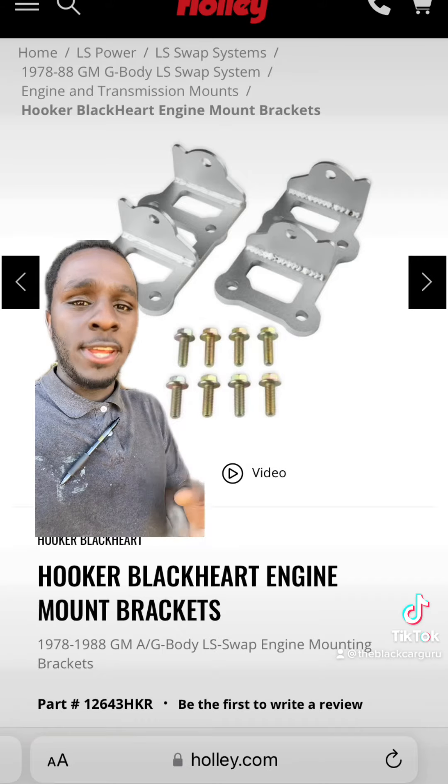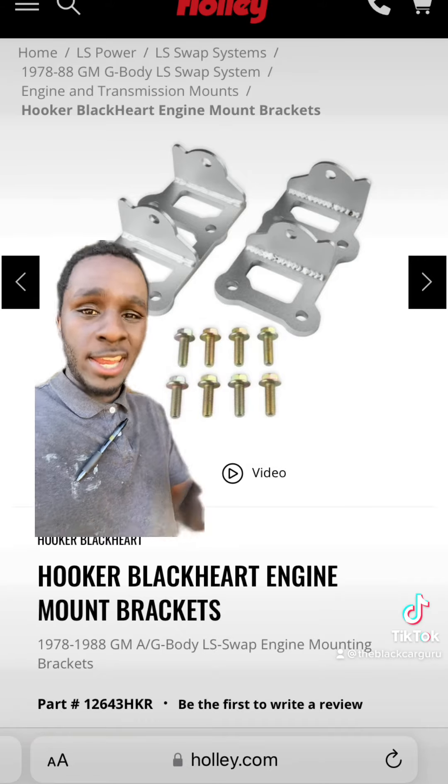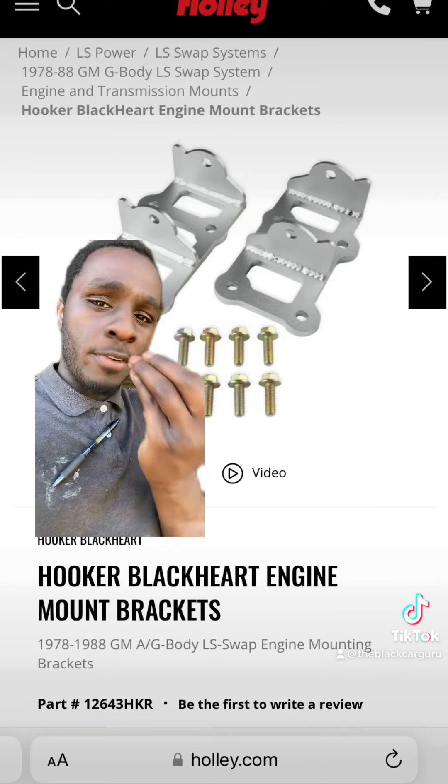These are the brackets you need to put that LS inside of that beautiful piece of art you're trying to build.